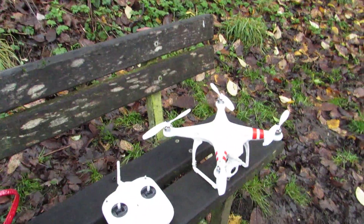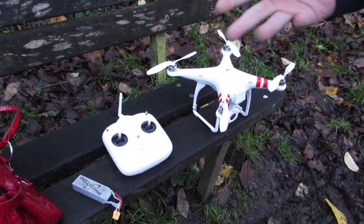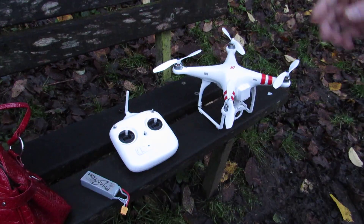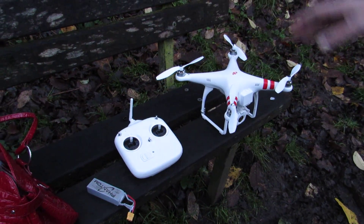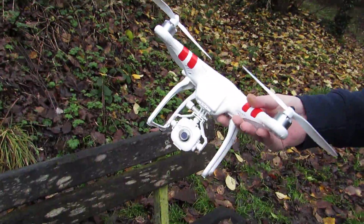Hi there YouTube. This is a video showing you the basics — getting set up, flying in GPS mode, and basic flight instructions for the DJI Phantom FC40 quadcopter.